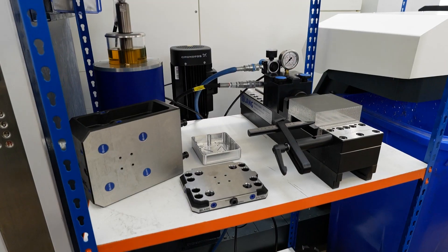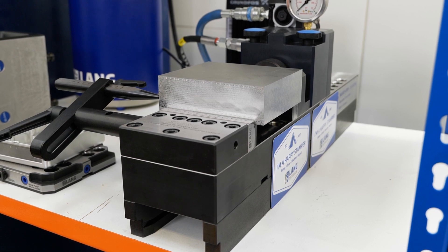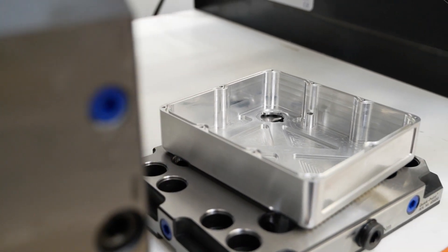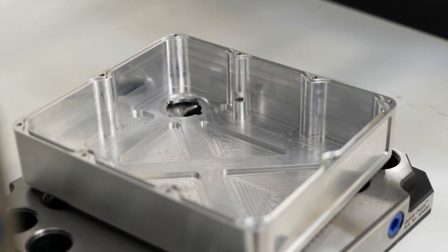In our world, any small advantage you can get from whatever you use, it pays dividends. And having a LANG system, we just start making those parts now and we can see the difference in the surface finishes. Same piece and speed, same tools, same machines — and it's better.